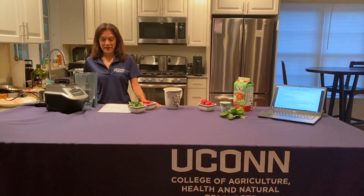Hi, my name is Molly Bassick-Smith and I'm an extension educator with UConn. Today we're going to talk about making a kale strawberry smoothie.